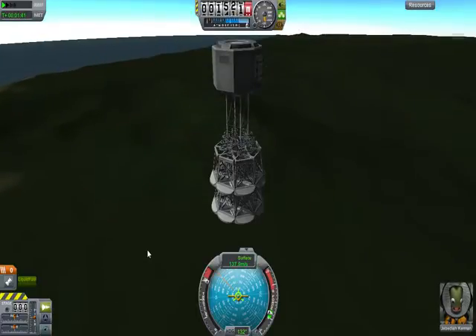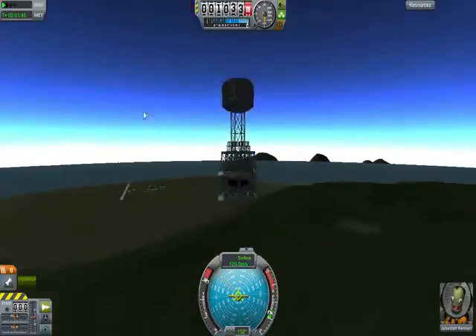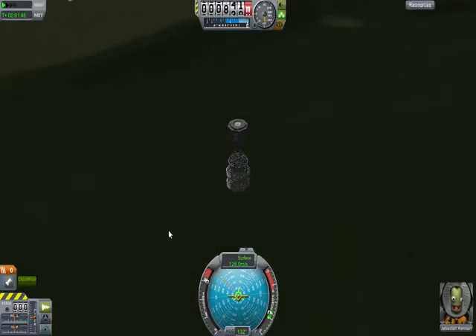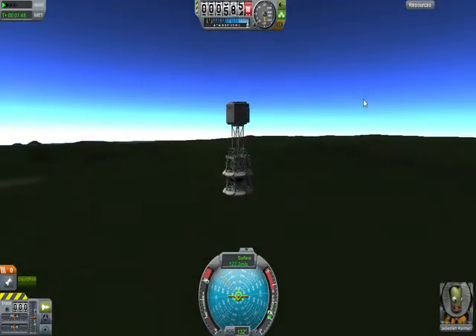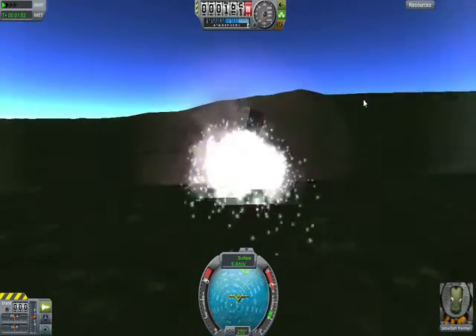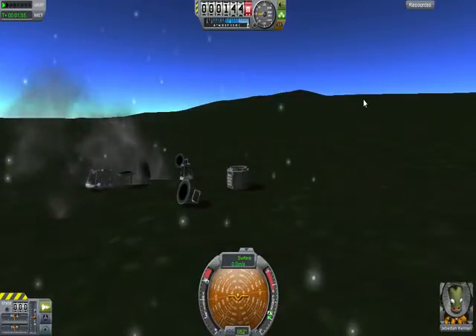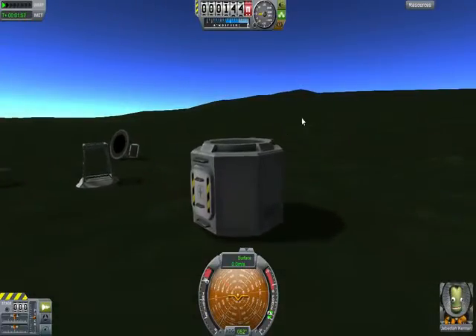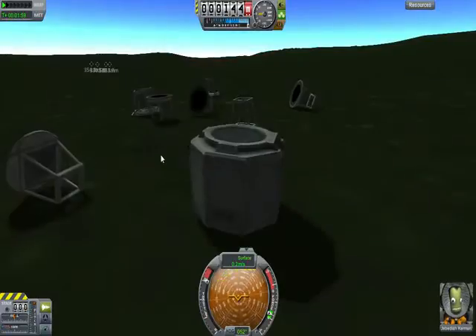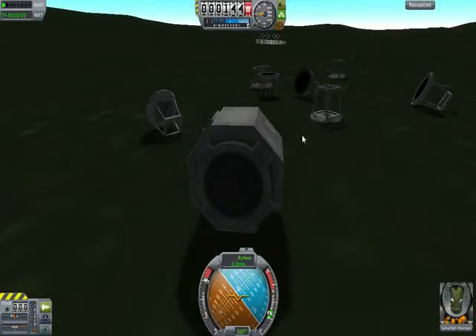Fifteen hundred meters. Eight hundred meters. Five hundred meters. And ouch. And we have survival! Even better yet — we could drive home.